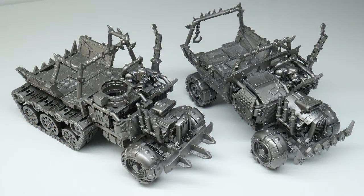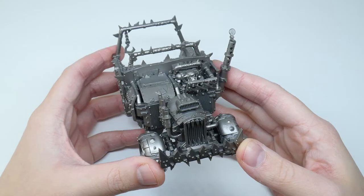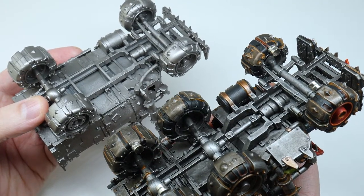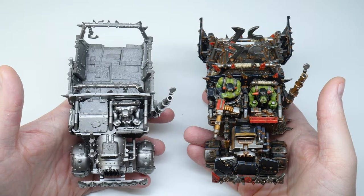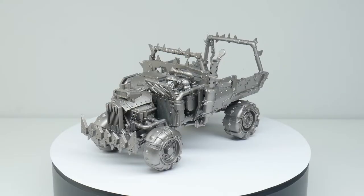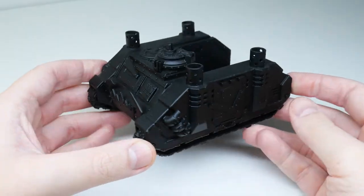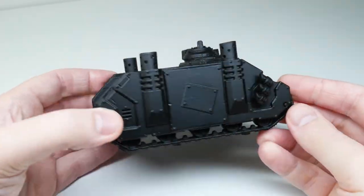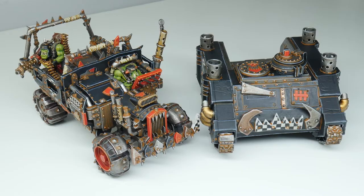I've taken the standard truck and customised it so I have more variety, and I've even used the Space Marine Rhino. For example, for this truck I just straightened up the chassis because I wanted a truck with just four wheels, and added a few extra bits and stuck things where they're not meant to go. If you're a bit more adventurous you can even use some plastic card and customise your vehicles even more, like this Rhino. But no matter what you're painting, you can follow the same steps I'm going to show you and get some fantastic looking vehicles for your Orc Army.